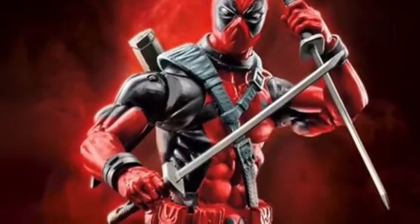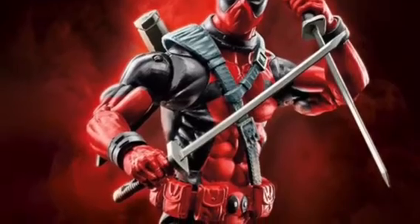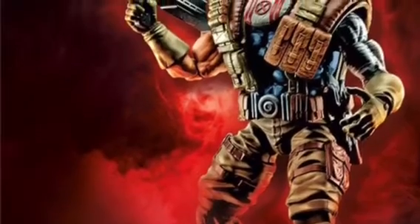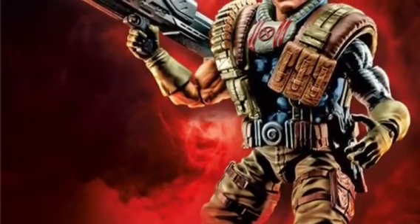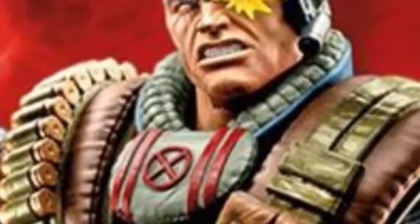I think it wasn't his first appearance. I like this figure a lot, I might get him. It's kind of cool. And then we have the 90s Cable, which I think everyone likes more than the one from 2016. No, I actually like the Cable design from 2016, but I like the Cable 2016 one. It looks pretty cool too.